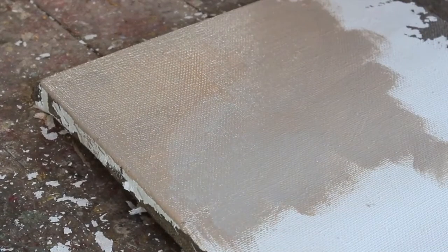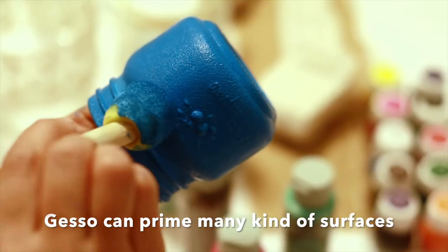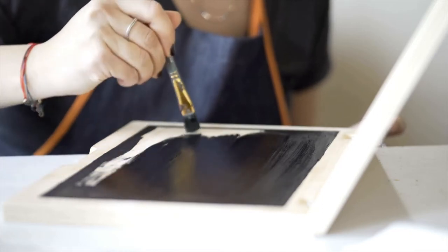But the beauty of Gesso is that you can apply it to nearly any surface and then make it possible to work on it with paints. The surface could be glass, plastic, rubber, paper — you name it and Gesso does the trick.